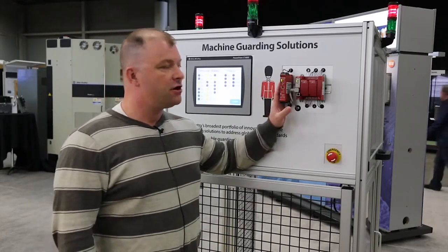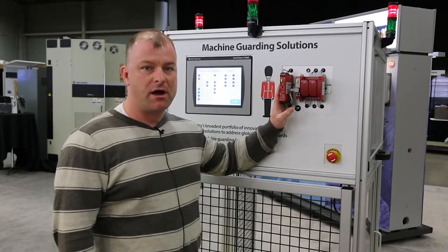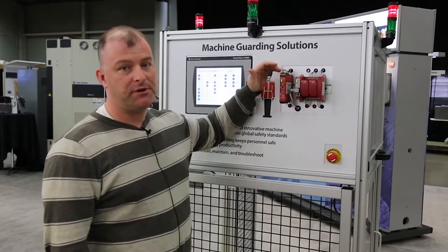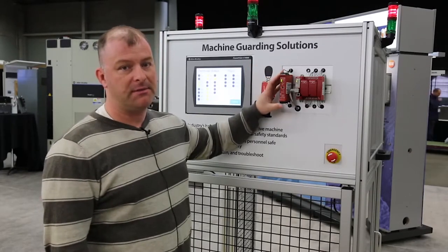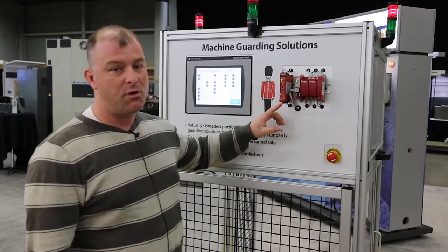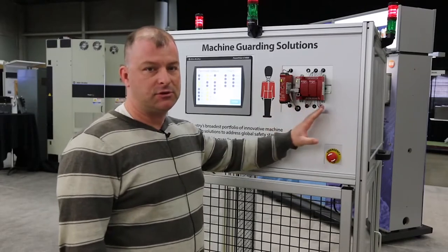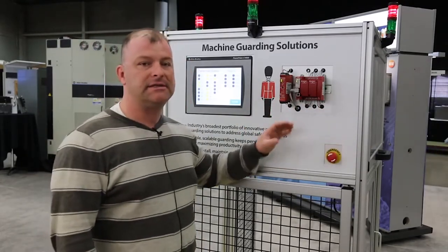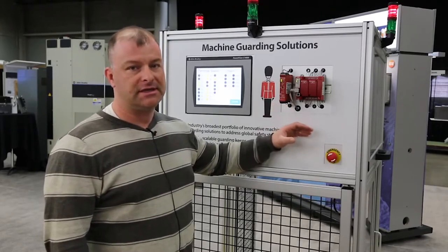Today I'm talking about the GSR Safety Relay, which is a new product from Rockwell. It's dual input, so we can actually do two separate dual channel inputs into the relay module itself. We can also link multiple modules together with a single wire out of terminal L11 into subsequent safety relays, giving us the ability to have global e-stops linked in with light curtains and things like that.